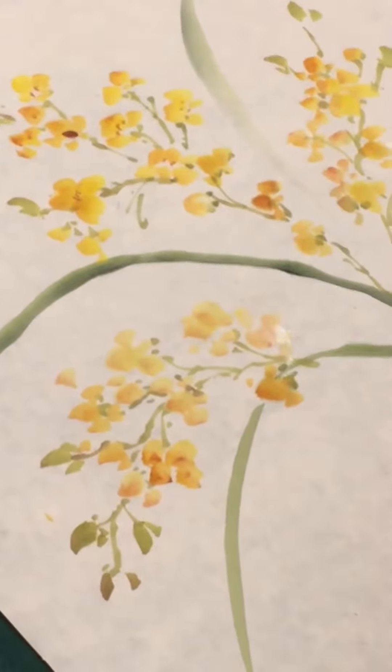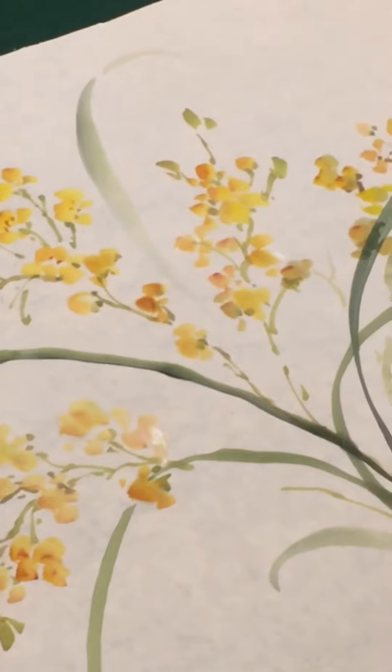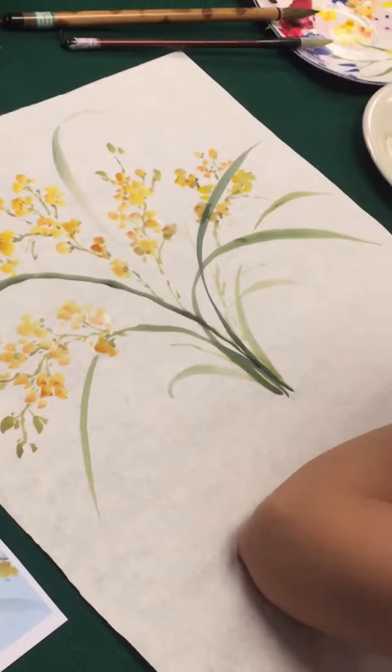It's a brownish, a dead brownish, just for the flower arrangement, for our arrangement. So this color — brown sienna with ink — this one, it's a black.